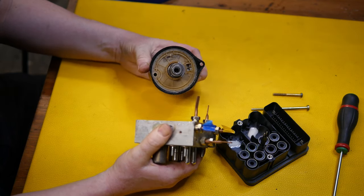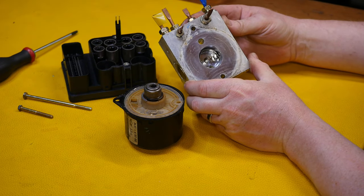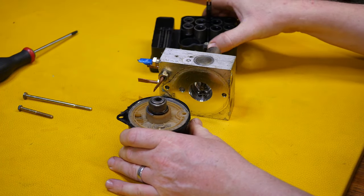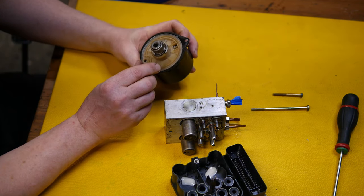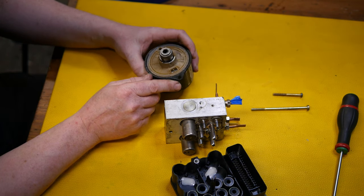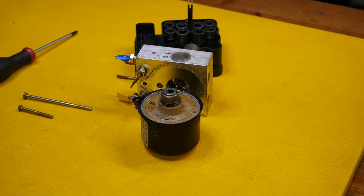The motor has come off quite easily and it's got an eccentric end with a bearing which basically pumps backwards and forwards as it rotates. It's on a spring as well and it all appears to be in good order, so I'm assuming this is an electrical issue in the control module.